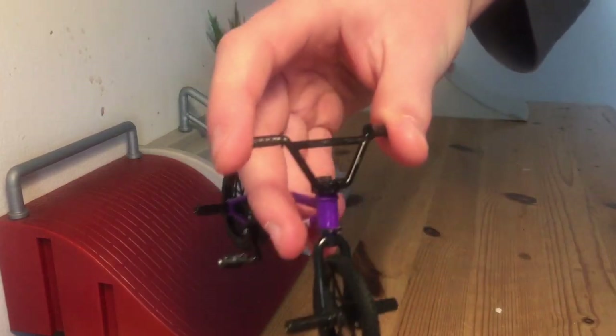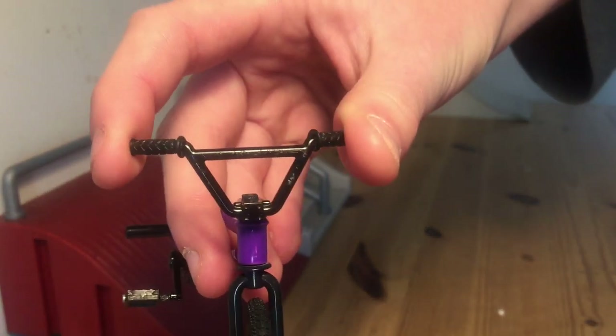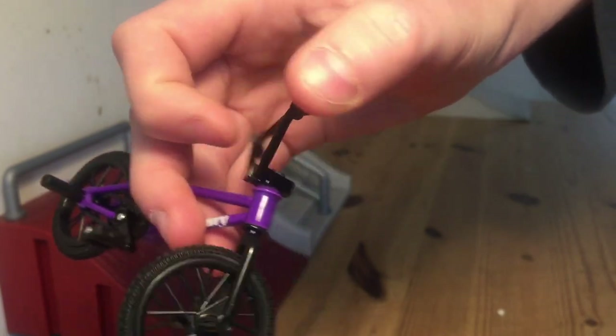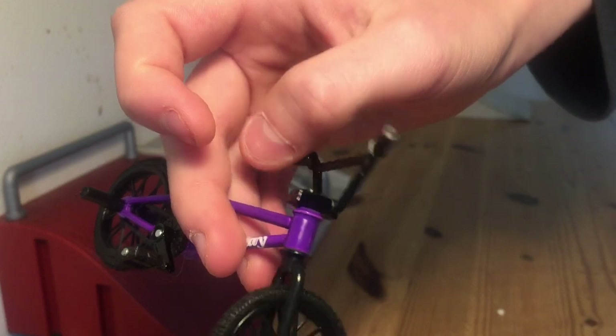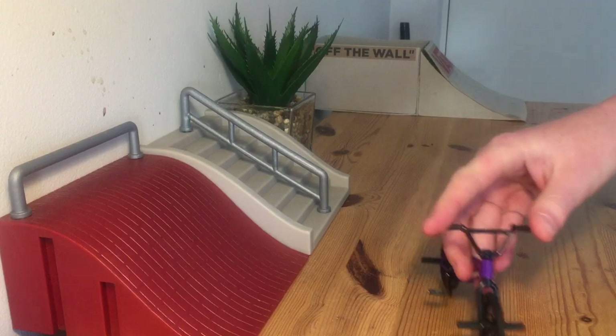Bar spin is pretty simple — you're going to want to hold the bars just like this with your two fingers, and when you go around with your pointer finger you just move it around, then with your thumb you just push it around and catch it. It looks something like this, just like that.